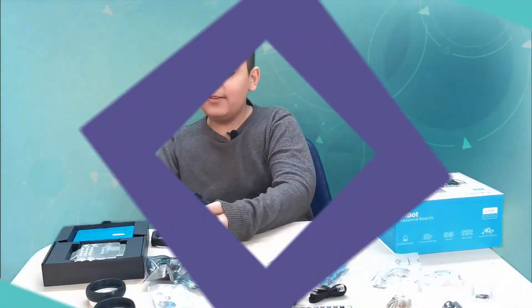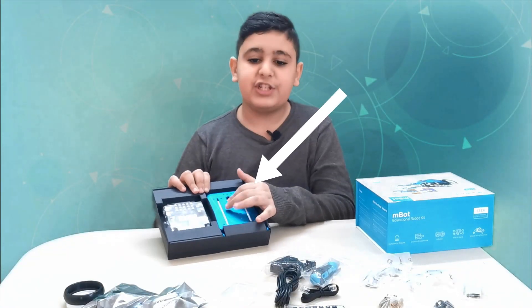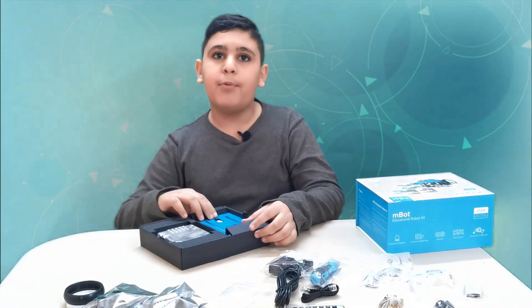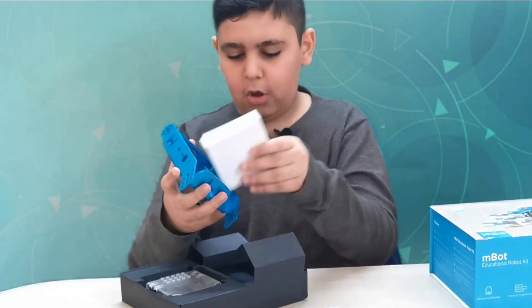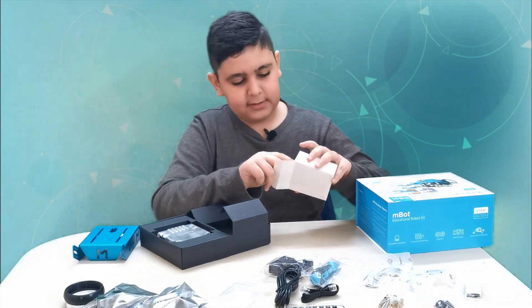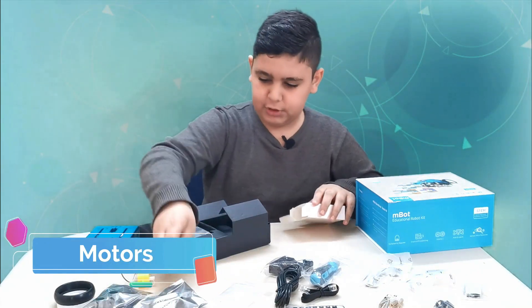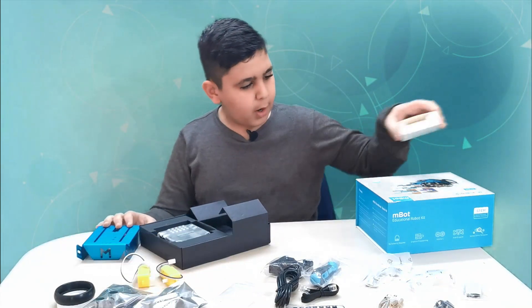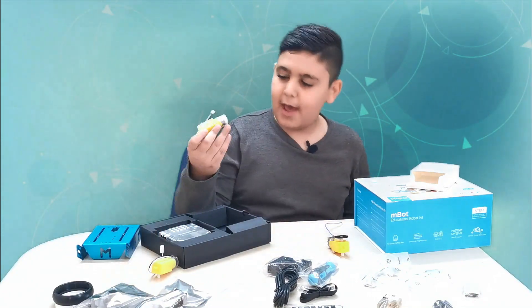Now let's get to assembling. I'm concerned about what's in this white box — I'm pretty sure I'm missing one part called the motors. If we open it like that and slowly do this... it's a box! As I expected — these are the motors: motor number one and motor number two.